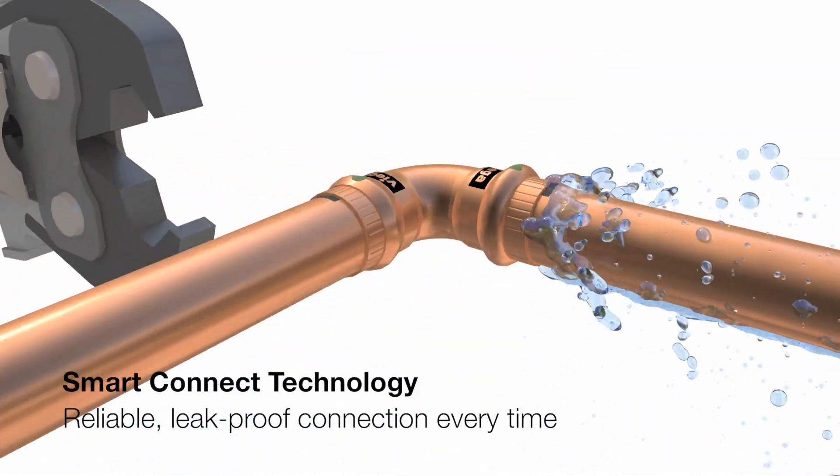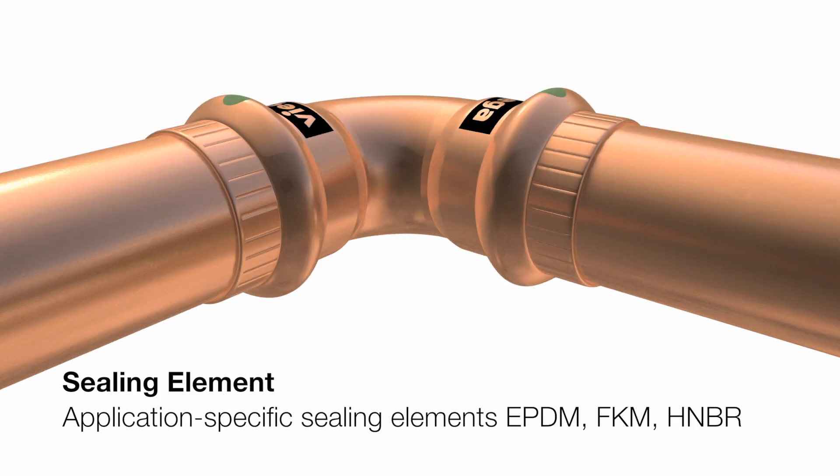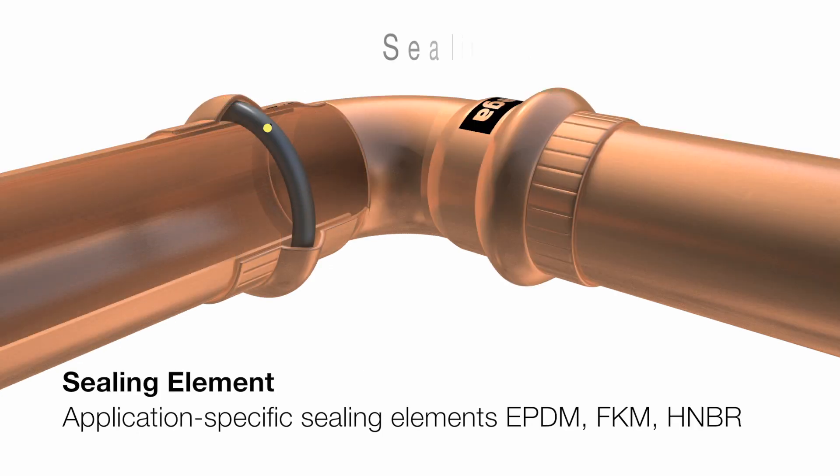Once pressed with the tool, you get a reliable and leak-proof connection every time. VEGA offers different sealing elements for different applications.